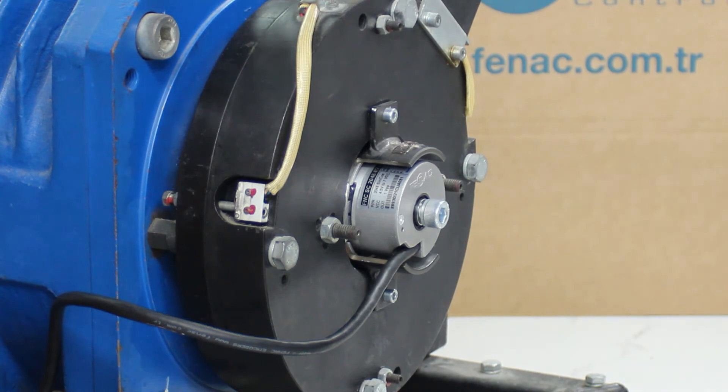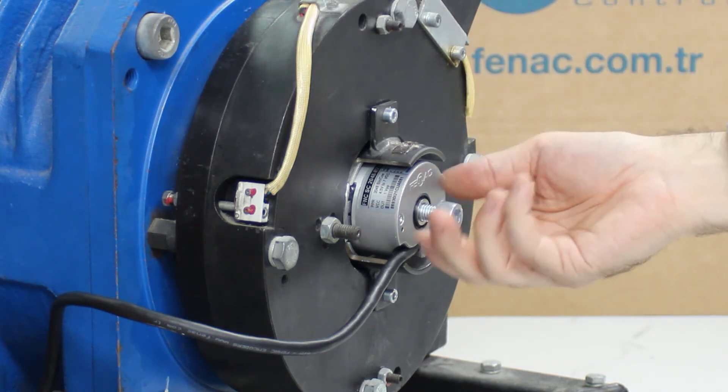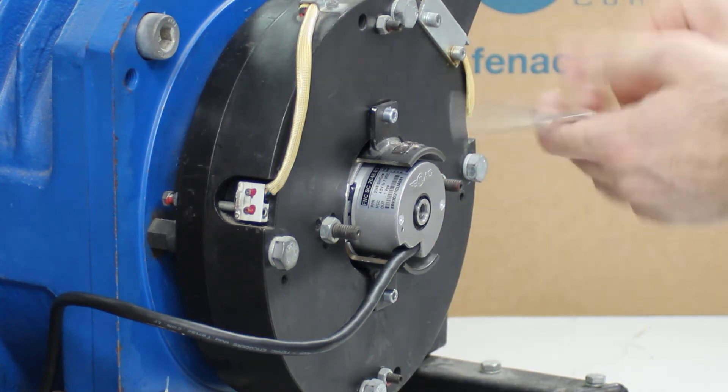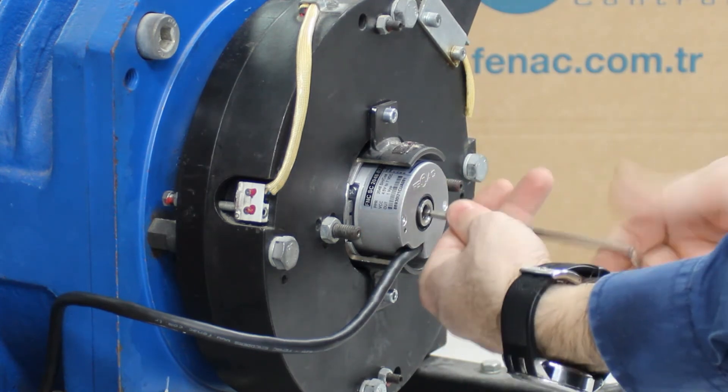You will see the encoder loosen. Remove the metric 10 screw after you see the loosening. Continue to loosen the metric 5 screw with the matching Allen key to disassemble the encoder.